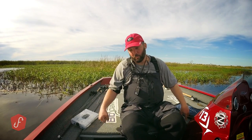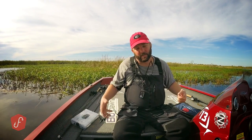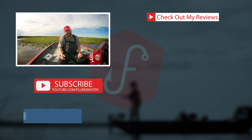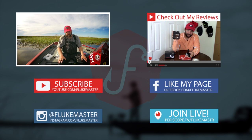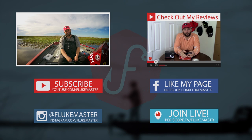I actually have one up underneath my console with some of my top secret stuff in it. I've got two — one in this locker and one in this locker — and they keep a lot of the extra stuff I need to get to quickly. You can find them at tacklewebs.com — I'll put the link in the description. Really good product. And like I always say, be sure to introduce somebody to fishing, introduce them to my videos. Get out on the water, catch some fish, have a great day.